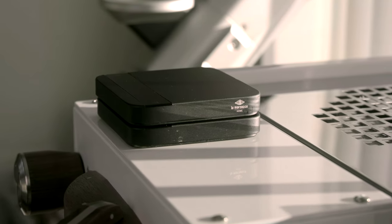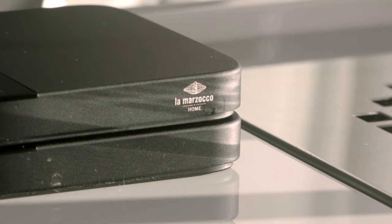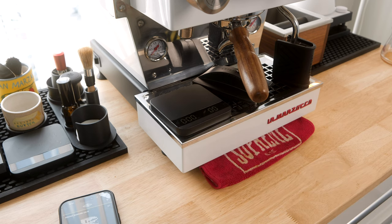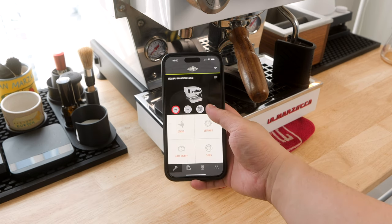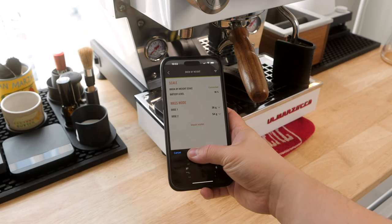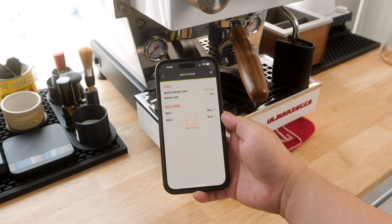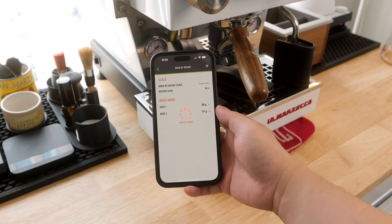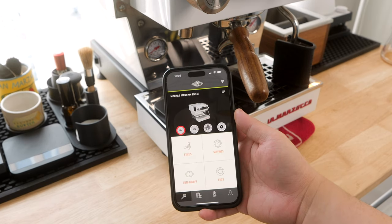Even the unboxing experience felt largely just like a regular Akaya Lunar. Setting this up for the first time was surprisingly straightforward. I opened up the La Marzocco Home app, turned on the scale, and it found it fairly quickly, pairing together the machine and scale. From there, I was able to set two separate desired outputs using my standard 18-gram dose — 36 grams for a 1-to-2 ratio, and 54 grams for a 1-to-3 ratio.